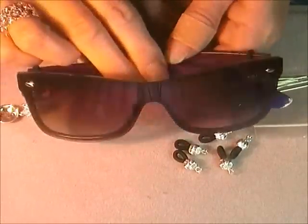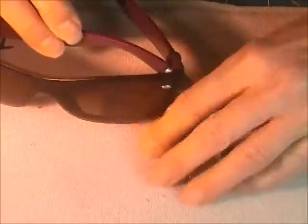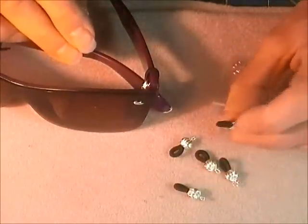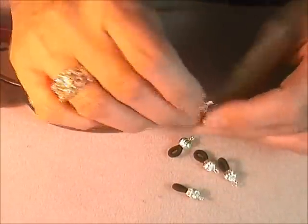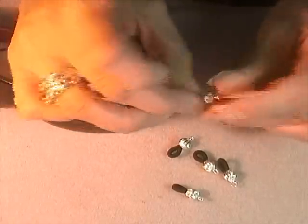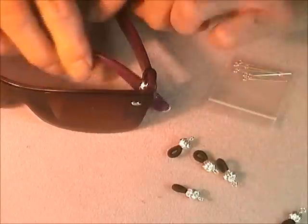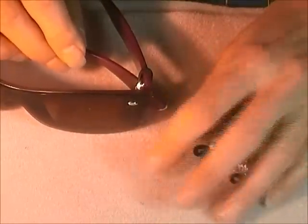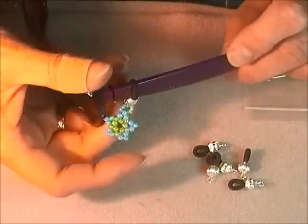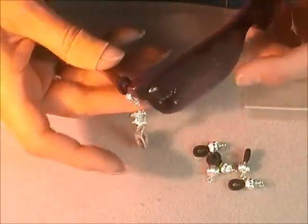These are my sunglasses. I've had them for a long time. They're really beat up. I forgot to get another pair that looked prettier. And these are those glass holders — those eyeglass holder things. They have a piece of elastic on one side and a little loop on the other side. I don't use them for holders, although you could. I use them to just hold little charms on my sunglasses.